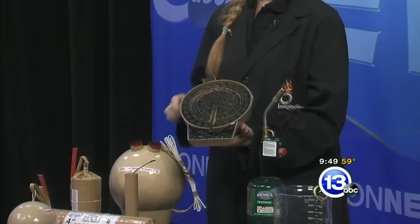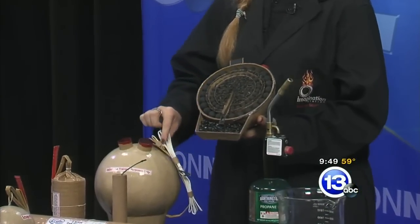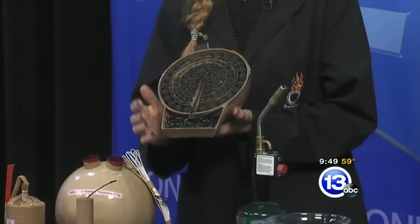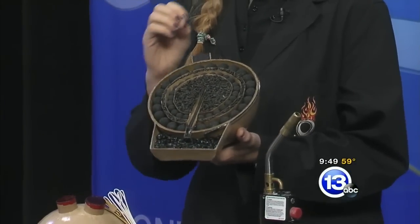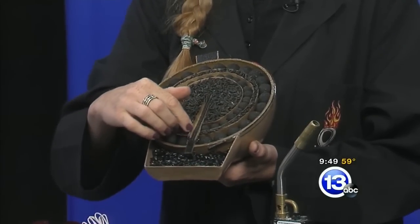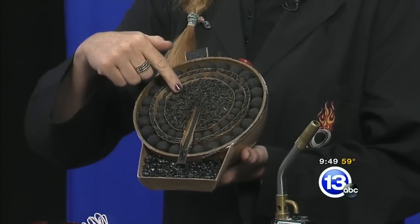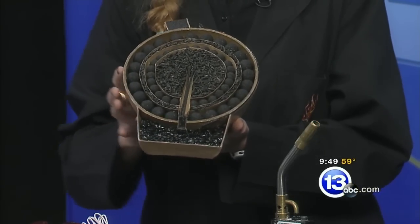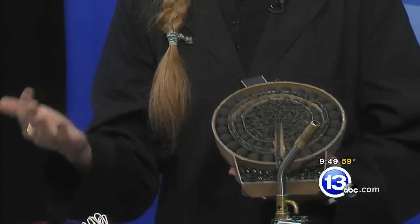This is the projectile — it's a shell. You light the first fuse right here, it travels all the way down to the lift charge, which is what launches it into the air. Once it gets to its highest point, that lift charge ignites a timed fuse, and it goes all the way up and hits a second charge. Then all of these start bursting — these are called your stars.